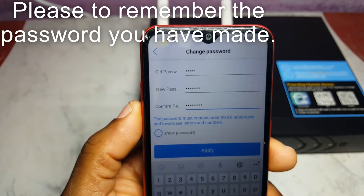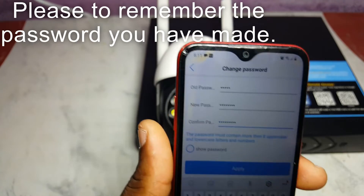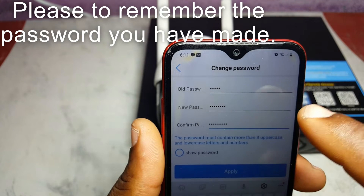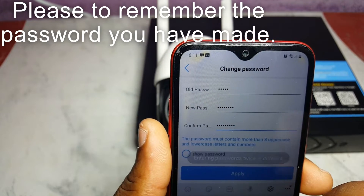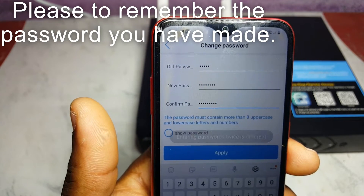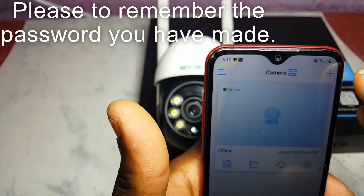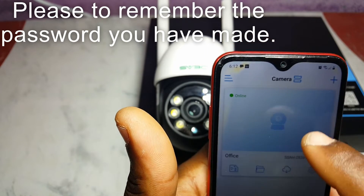The password that you put in right here is actually important, so please remember that password — this is the password for the camera itself. We're going to apply it. There we go — the camera is now added to the app.